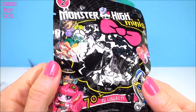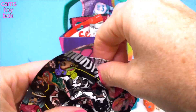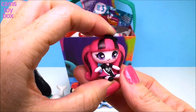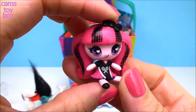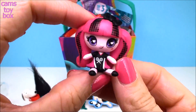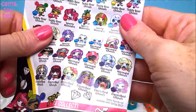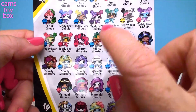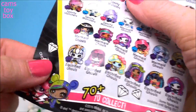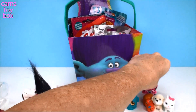Next we have a Monster High Mini — there are over 70 of these to collect, and this is a Season 2 Mini. It comes with a collector's checklist. Isn't she pretty? This must be one of the sports ghouls — look how cute, she's got those little tennis rackets on her little uniform, and I'm loving the pink ponytails. Super cute. Let's see — she's a Sporty Monster with a little pink skull, which means she is a fantastic find. I certainly think so.